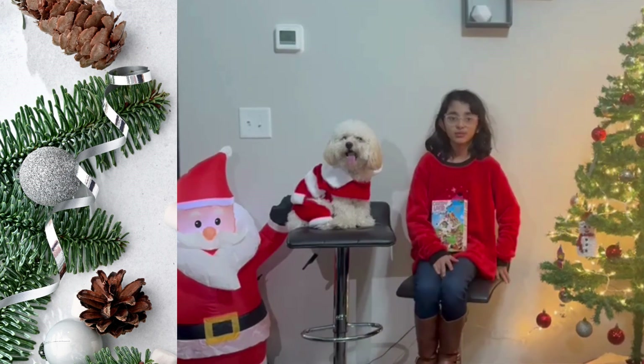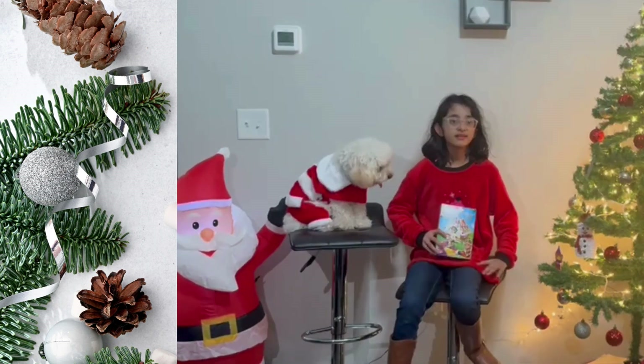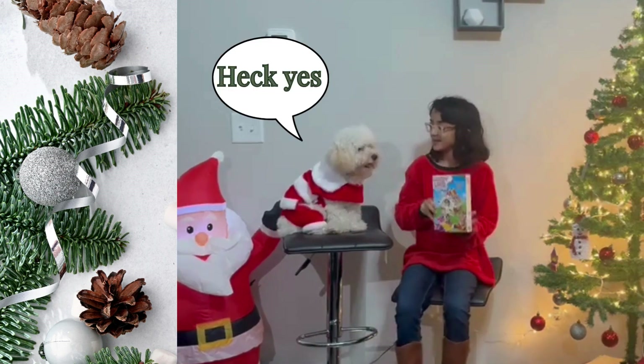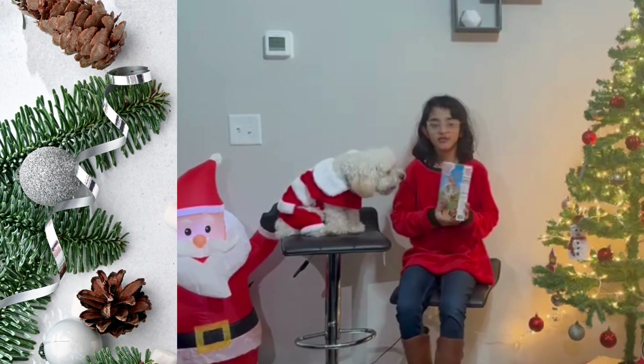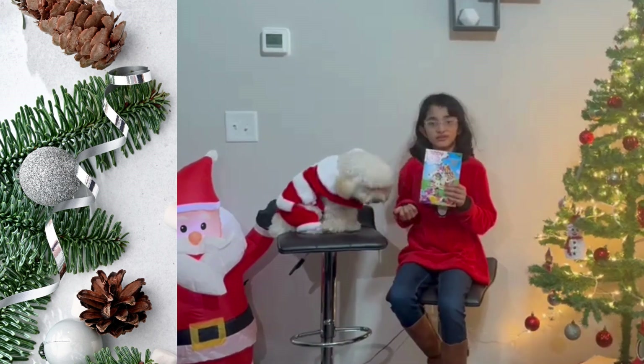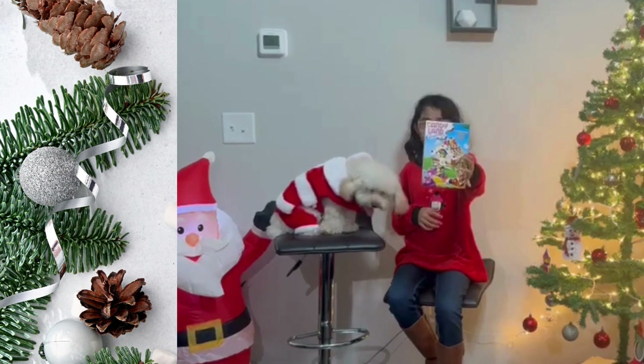So every Christmas we do gingerbread houses. This is day one, and day one we're going to be doing a Candyland gingerbread. Because every year it's my tradition to do these, and since it's Odin's first year, I did a mini one.